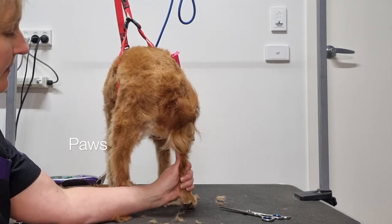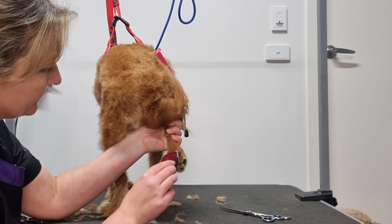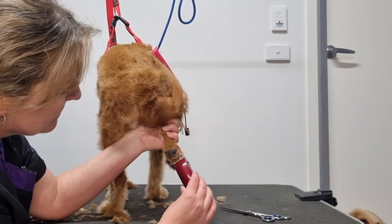Next I'll use my mini trimmers to shave the fur around his large paw pad. I'll link to another video I've made which goes into more detail on how to shave your dog's paws.